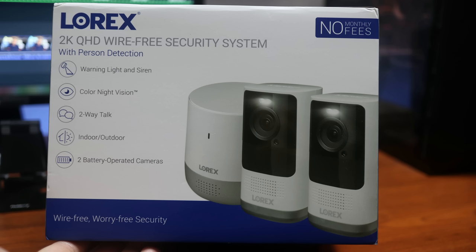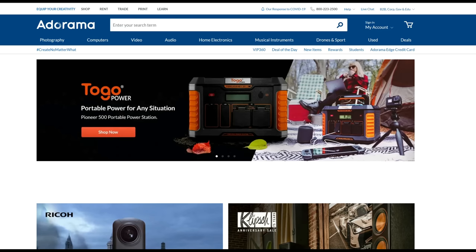Hello guys, Lifehackster here. Today we are going to check out, finally, a Lorex brand camera — not their PoE and NVR cameras yet, but their battery-powered Wi-Fi security camera system. Lorex didn't even send this to me, but Adorama did. I have to give them a shoutout on this video — thank you Adorama for sending this out for a review.